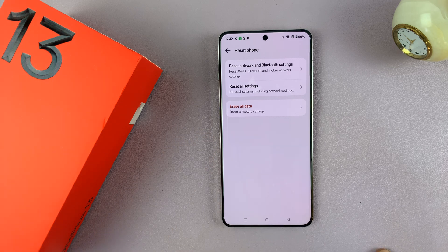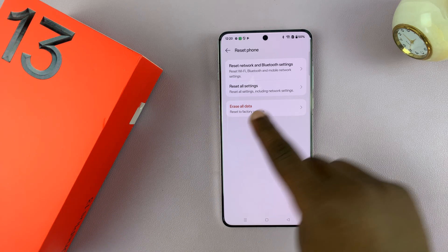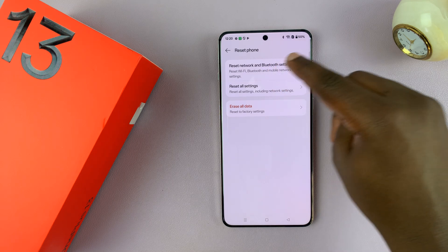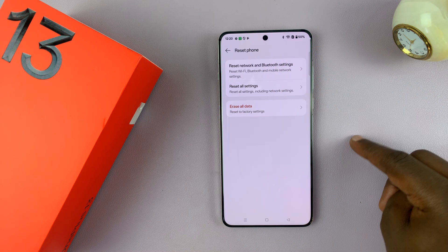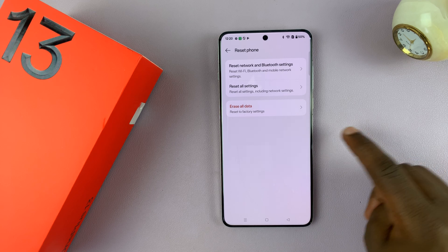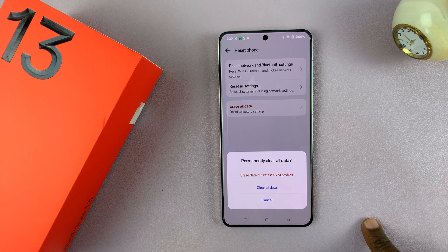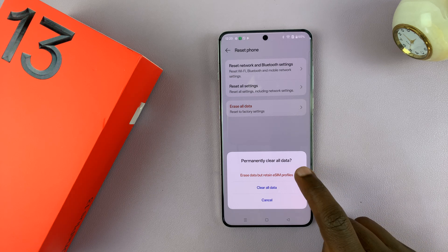It's going to give you some information. What you want to do is tap on Erase All Data. You have the option to reset settings and also the option to reset network and Bluetooth settings, but since you want to do a complete factory reset, just tap on Erase All Data and confirm by tapping on that again.